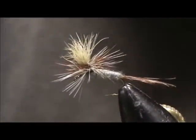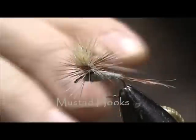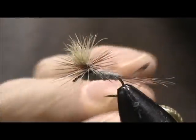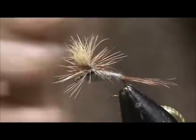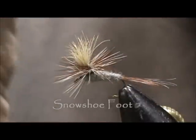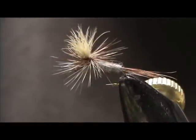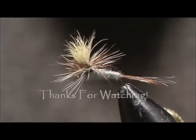Okay, here we have an Adams Parachute. We have an R50 Mustad standard dry fly hook, size 14. The tail is a combination of brown and grizzly hackle barbels, and the body is Adams Gray dubbing. Our wing is dirty snowshoe rabbit, and our hackle is brown and grizzly hackle. I hope that you learned something from this video. Please subscribe to my channel, leave comments, questions, suggestions, and most of all, thank you for watching my video.